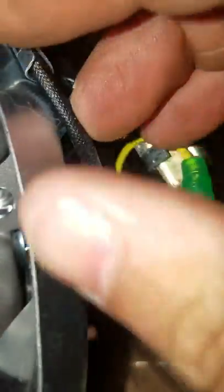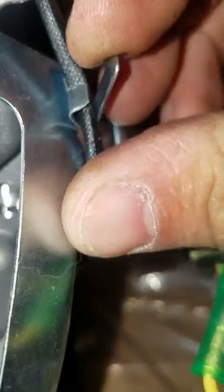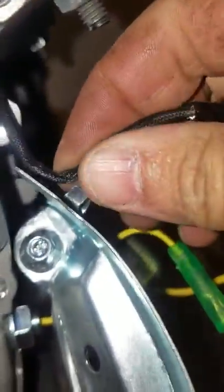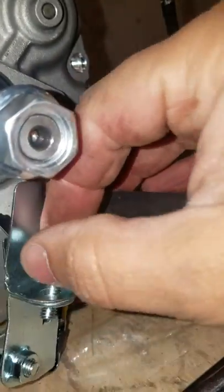On the back side we've got this, which goes to our spark plug or our ignition coil — you'll see it right there. So we're gonna take that off very gingerly and just stick it back for now.